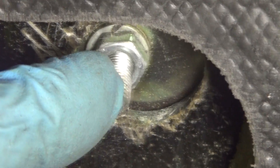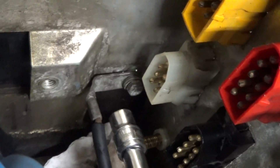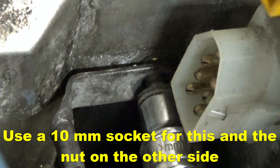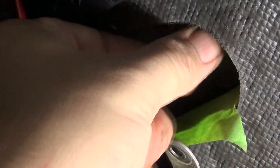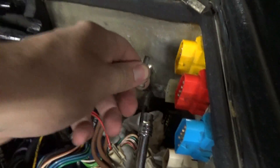That stud right there is connected through the bulkhead on the other side. Back here in the bulkhead area we're going to go ahead and remove the bolt that's there. You're going to have to hold the nut or try to get the nut off from the other side — this is a 10 millimeter. Using a socket on the other end you can hold it, or have somebody else hold it, and then easily remove this nut by hand. There's also a washer there as well.